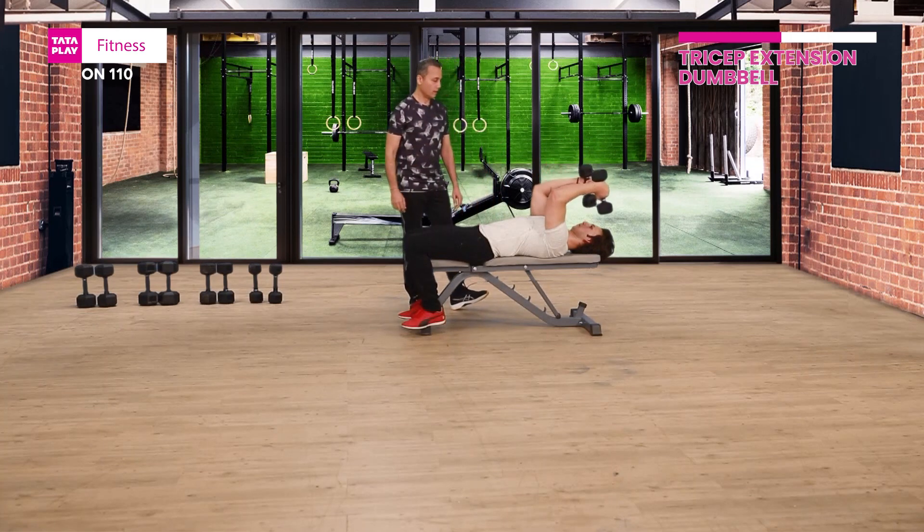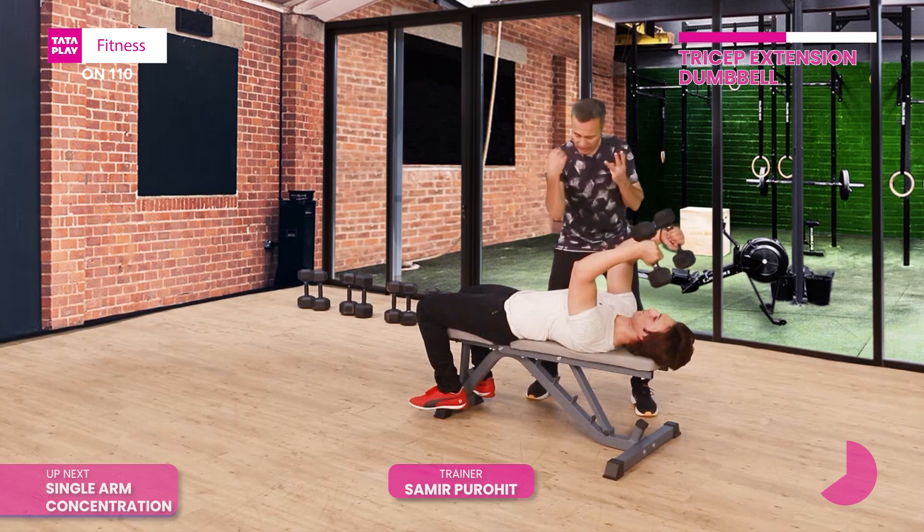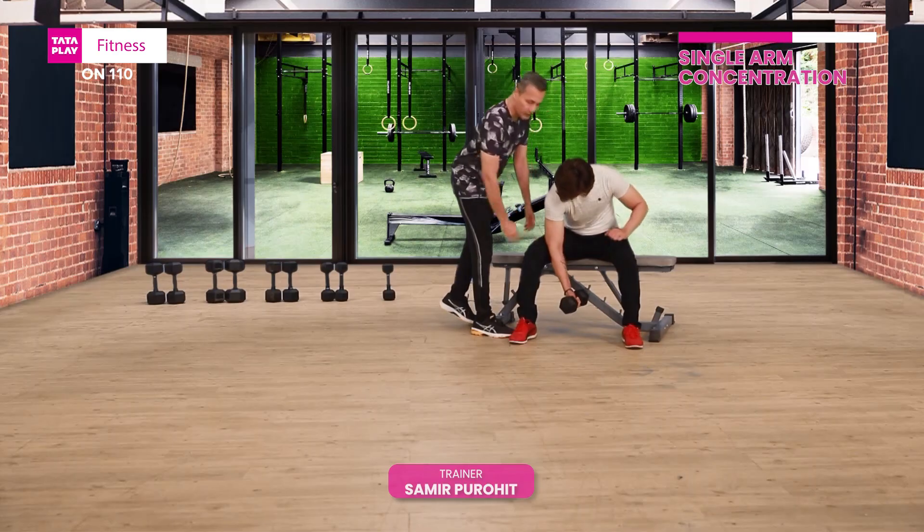And down, second repetition. Nice, and up. Three. Try to keep your ribcage nicely connected. Beautiful, and up. Resting right against your inner thigh — the elbow.